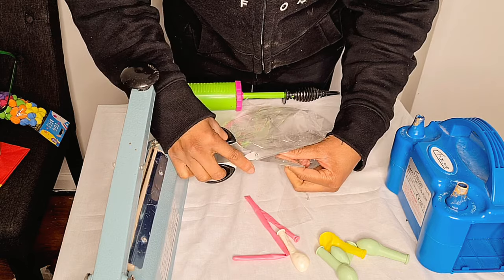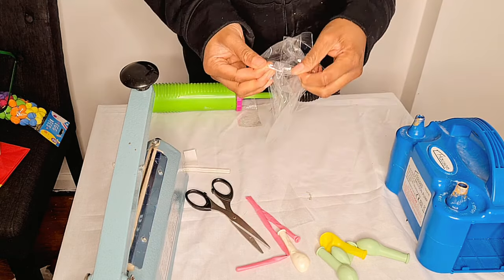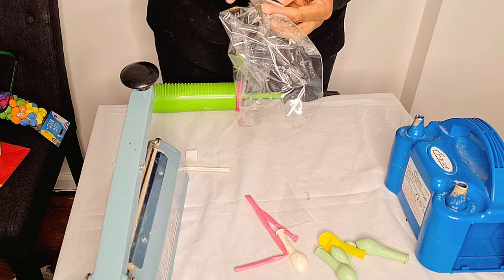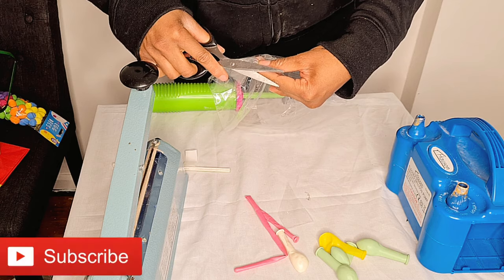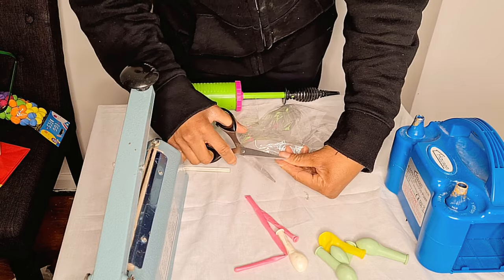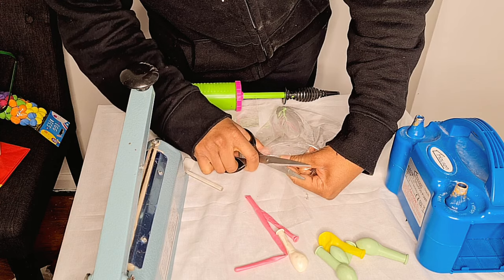Once you've cut it open, the next thing you're going to do is tie a fishing line to your bunny. I tied mine to the label on the bunny — you could also tie it to the leg or the ears. Just make sure you have a strong attachment point.